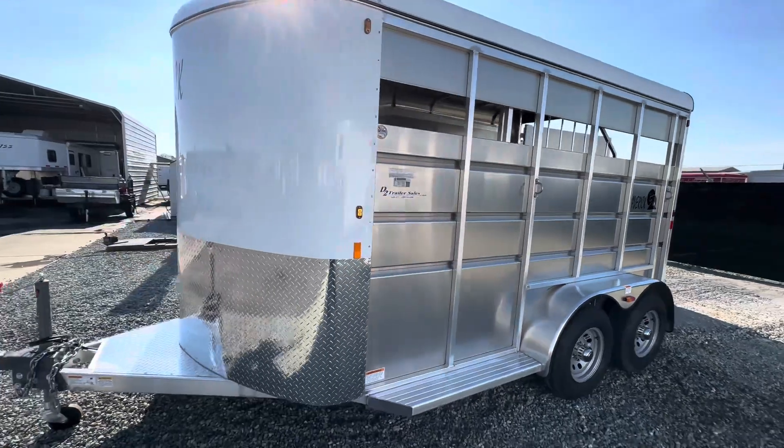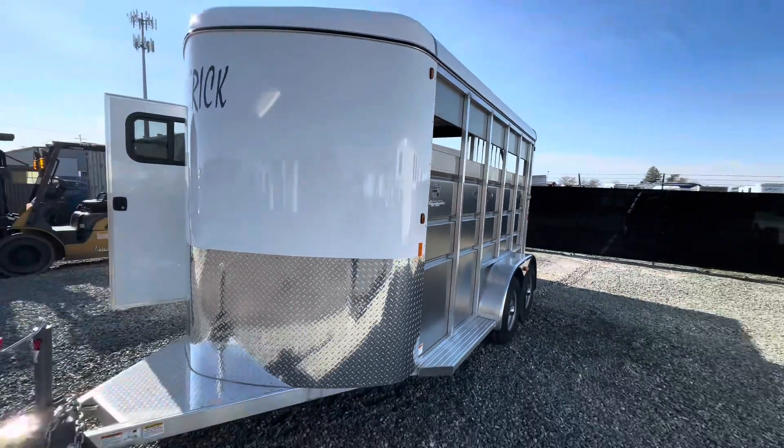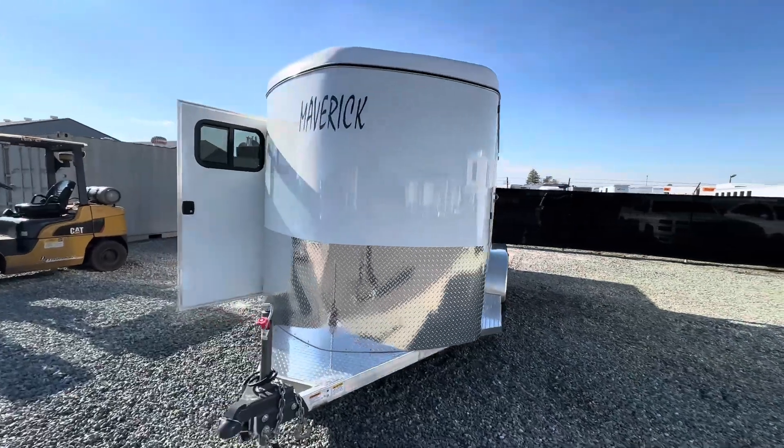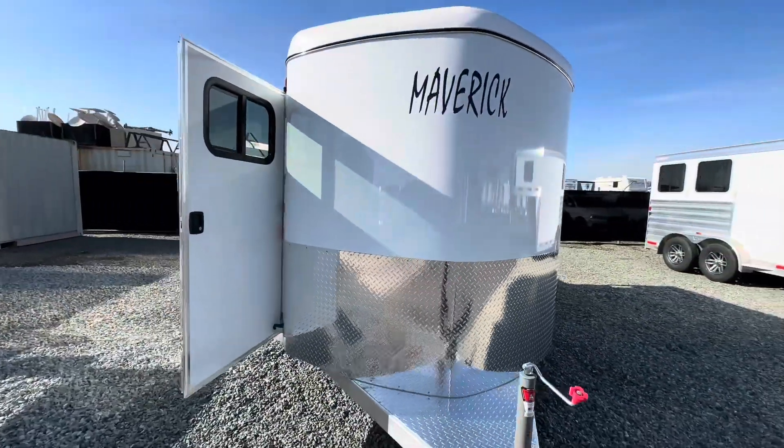This trailer only weighs 2,200 pounds. Really nice all-aluminum trailer.